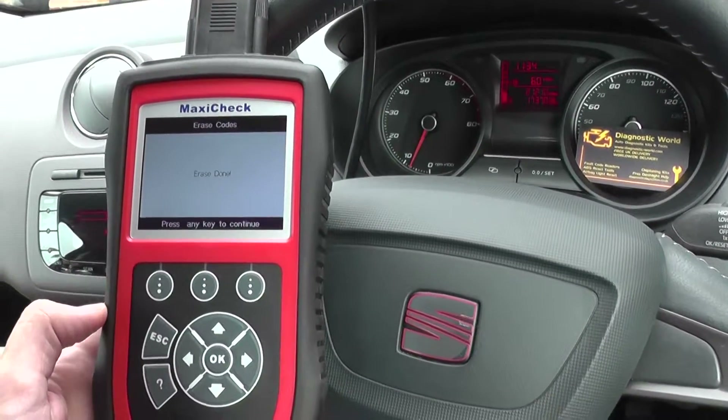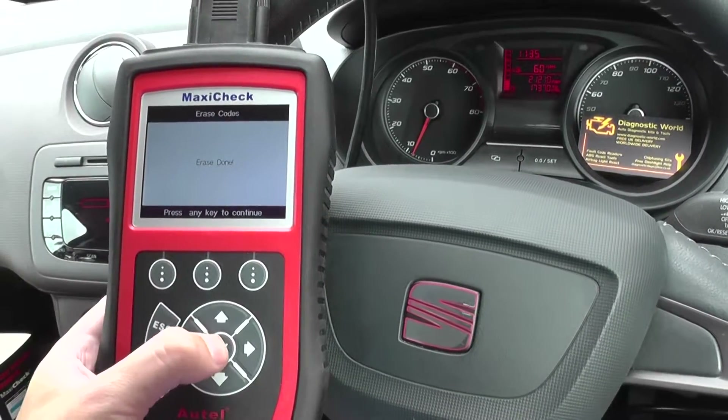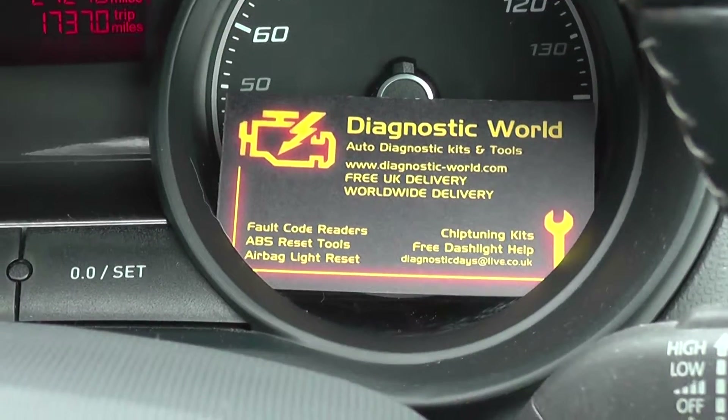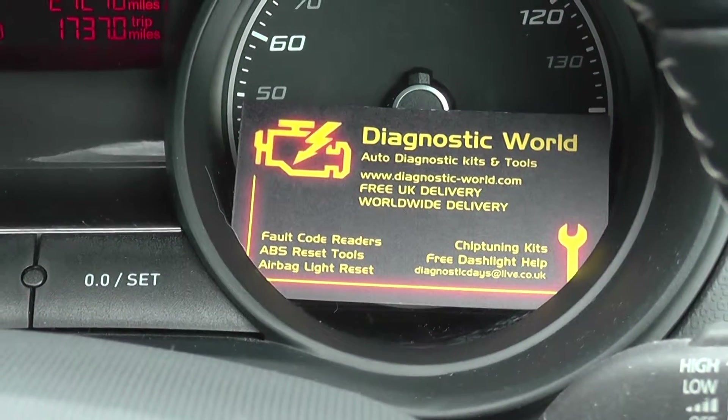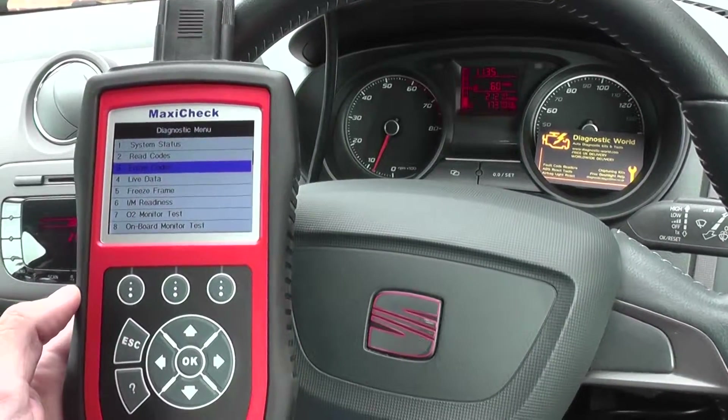So this is the Autel MaxiCheck DPF and it is available by clicking the link below the video, or you can visit the website at www.diagnostic-world.com. Thanks for watching and I hope this video helped.